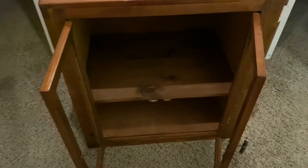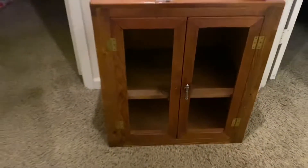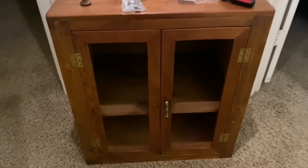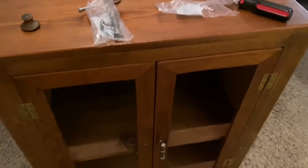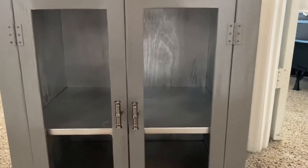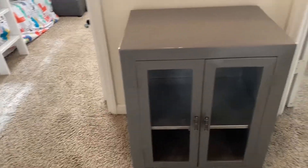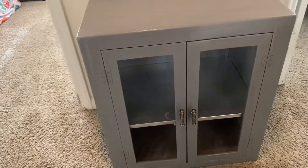I just removed the old knobs from the cabinet and the little inserts in the doors, and I added one of the new knobs. I'm really liking it so far, even though it's not painted yet. I think I'm really going to like this setup once I get some glass or something in the doors. I painted the inside silver and the outside in the gray I showed you. I still need to get the glass cut at Lowe's.